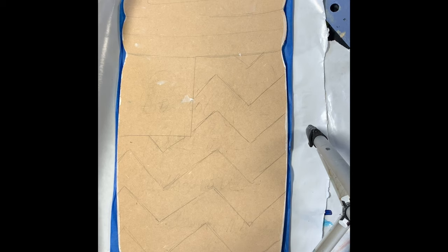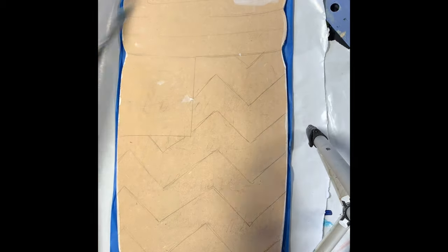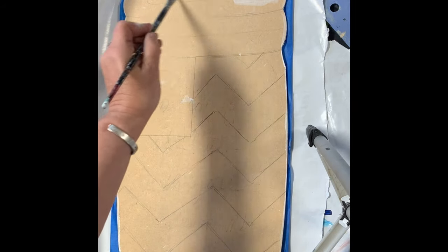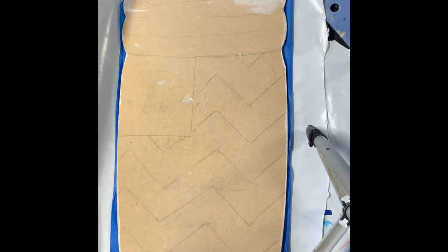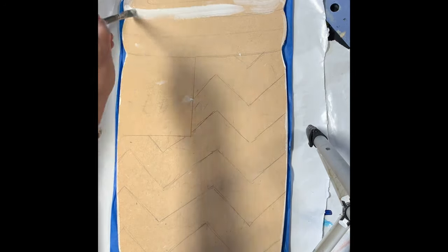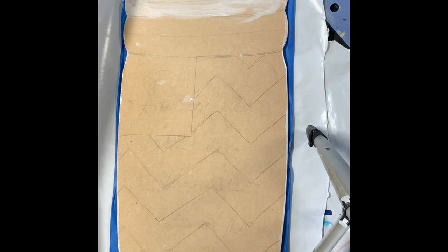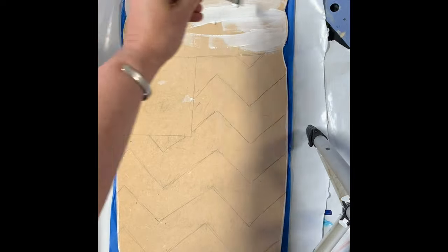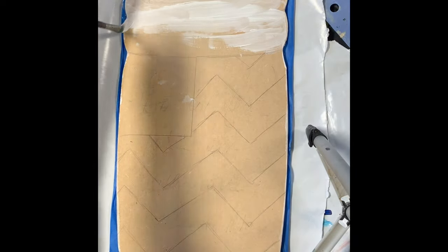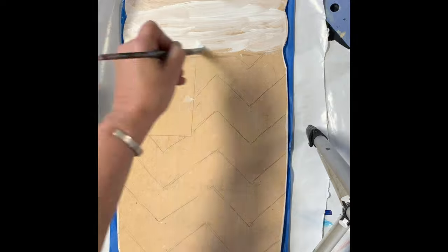What I did is I taped it off so that I don't get any paint on the other side, and I'm going to start on this side. I'm going to start with my jar lid, and I've already got my wire on now. Now these boards kind of soak up the paint, so it's going to need two coats, but we will get it started.